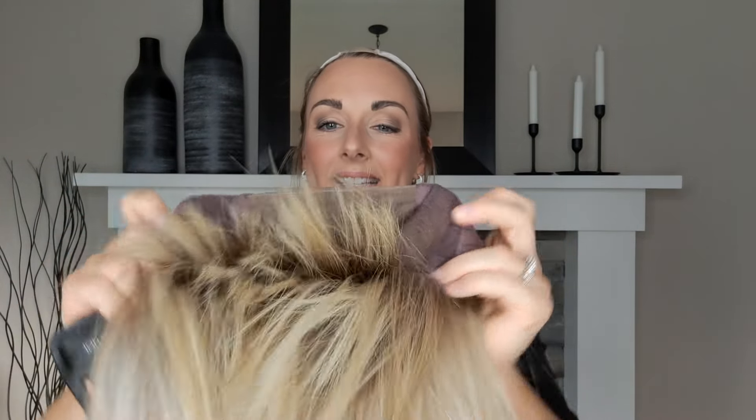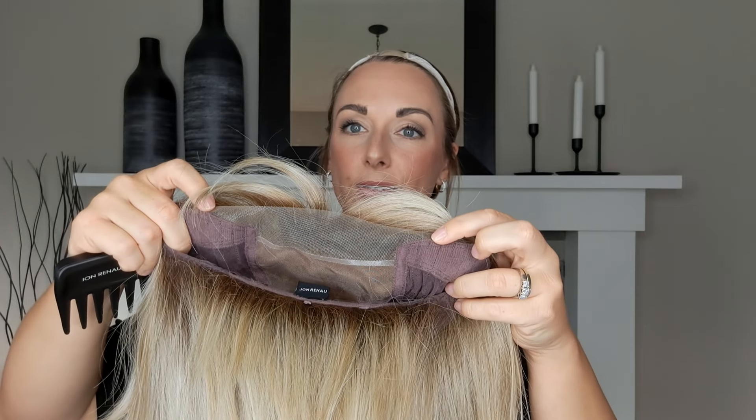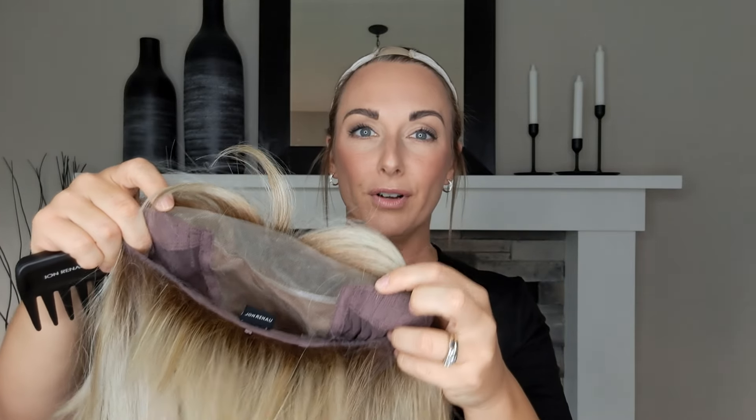You can see the inside of the cap. She has a lace front to a monofilament top, which is really beautiful. There's an extended lace front giving you a great front hairline — I love the Jon Renau smart lace hairline, they look so good. You've also got velvet ear tabs with metal adjusters.